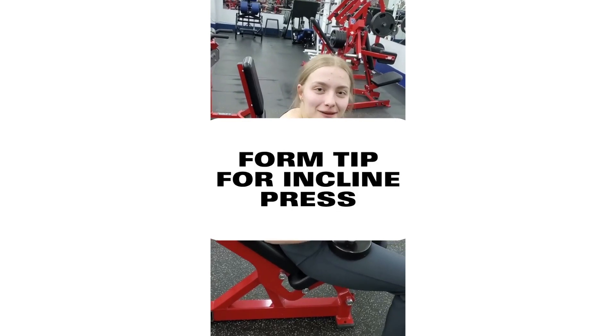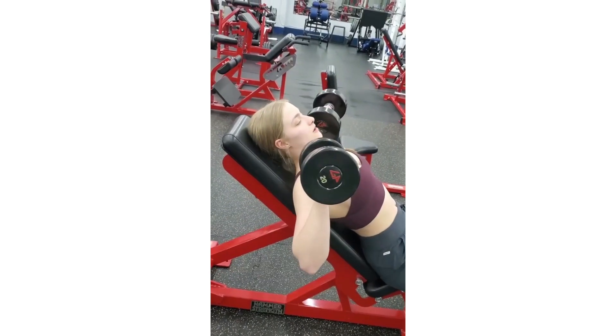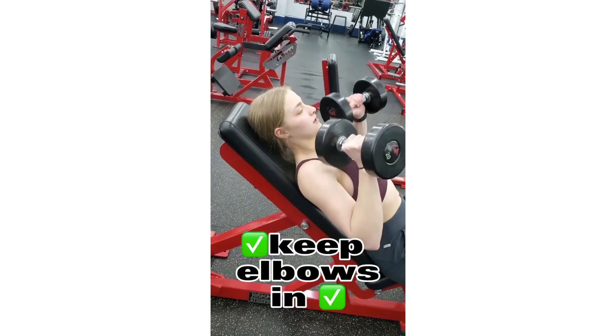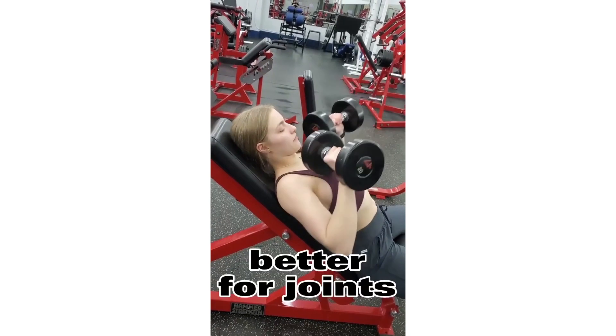Here is a quick form tip for the incline press. Instead of having your elbows flared out, we're going to keep them in so you can target your inner chest more, and it's safer on your joints.